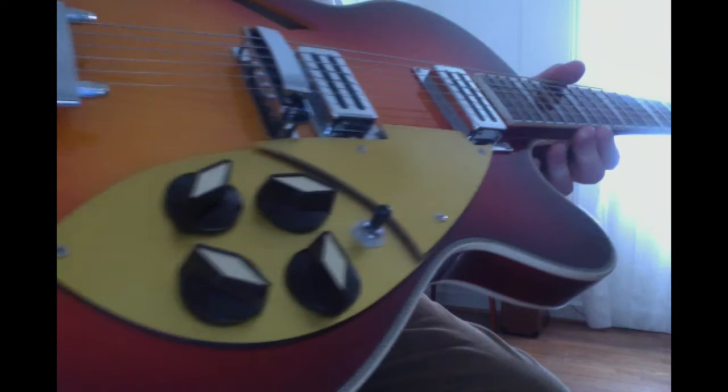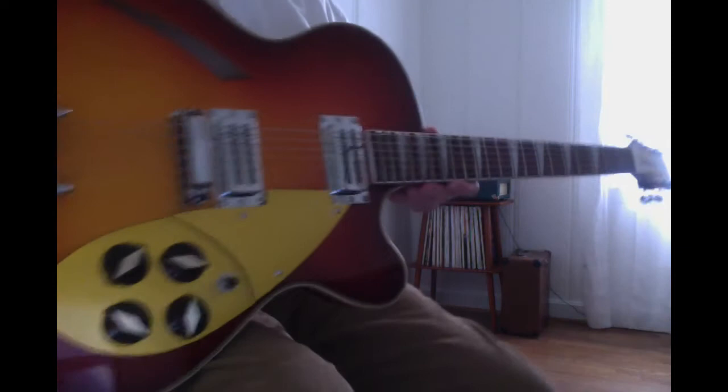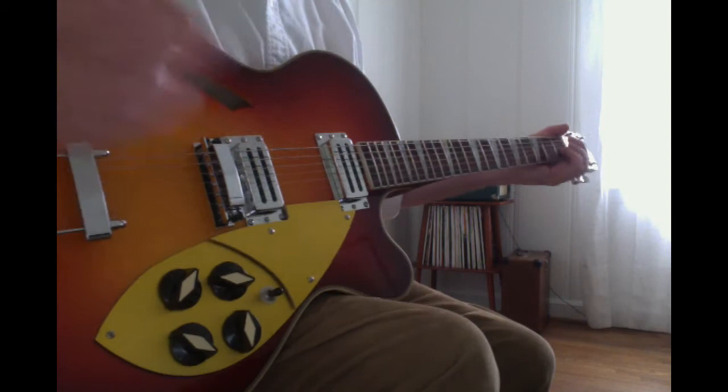The bridge is problematic, but like most Rickenbacker bridges, they're problematic. I might get a master bridge, I don't know. But here's what it sounds like acoustically.